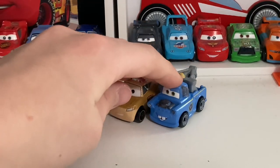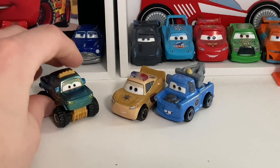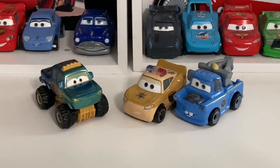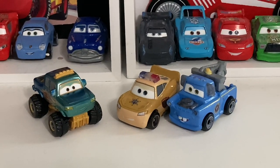Pretty nice mini racer pack in my opinion, although one thing they could change is replace Ivy with another B-Movie member like Bella Cadavra — that would be pretty cool. But Bella Cadavra will be released in a two-pack with Deputy Hazard Lady McQueen for the 1:55 scale line, which is really cool. Thanks for watching, and I'll see you guys next time for another review — the final mini racer pack I have is the Jeff Corvette pack.